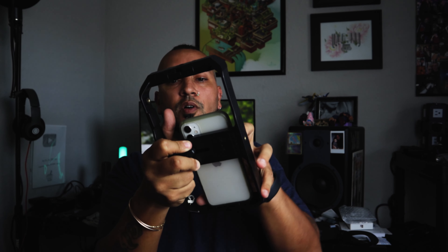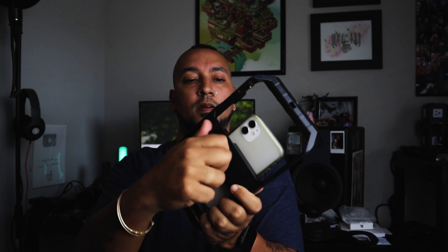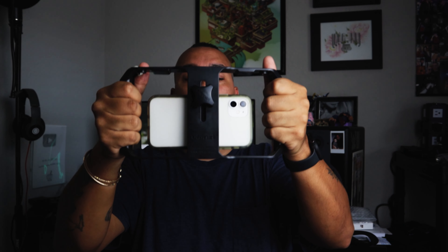This does fit a whole bunch of different smartphones. Easy way to do it is just by taking the back part — there's a spring — you can just load your phone right into it. Tighten up that back and boom, now you've got a nice, easy, steady way to hold your phone.